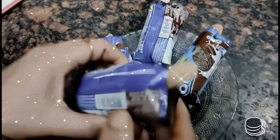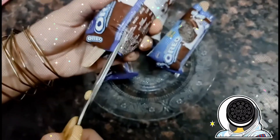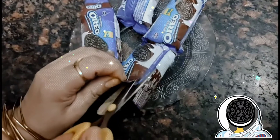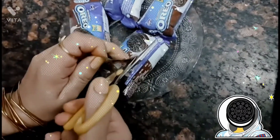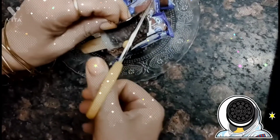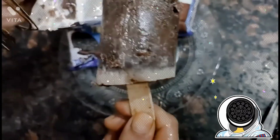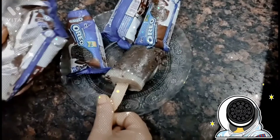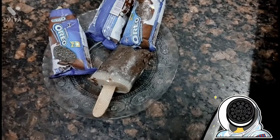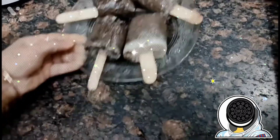Let's cut the wrappers quickly — it is very easy to cut the wrapper. It is so yummy, and we have not added the chocolate layer yet. When we add the chocolate layer, it will be even more delicious. I have removed all the ice cream from the wrappers and put them to one side.